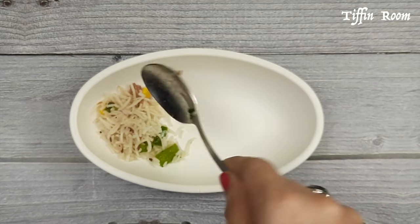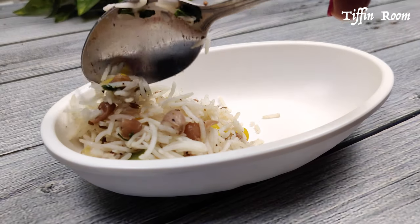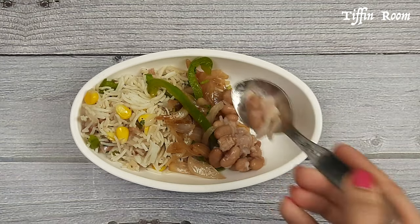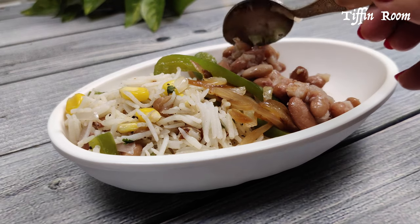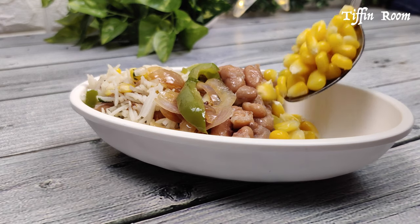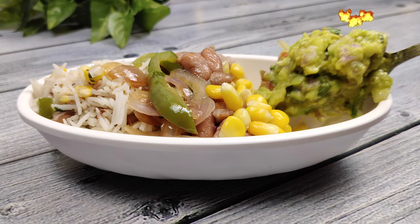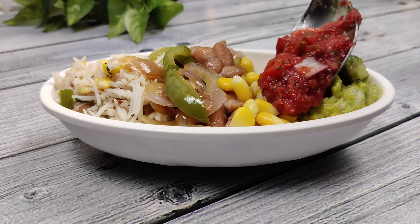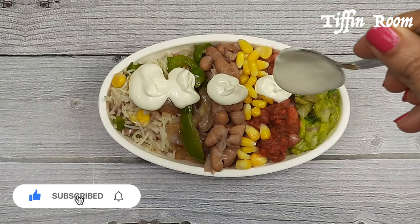Let us make the burrito bowl. Take a bowl and add some rice, some fajitas, some beans, some sweet corn, some guacamole, some salsa, and some sour cream on top.